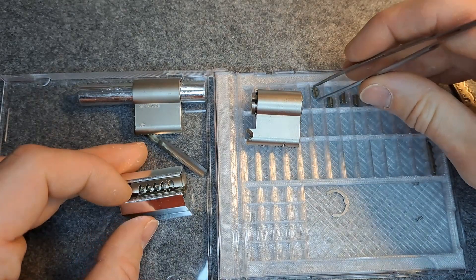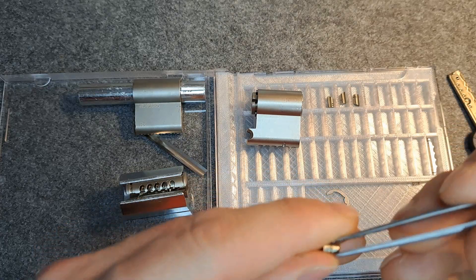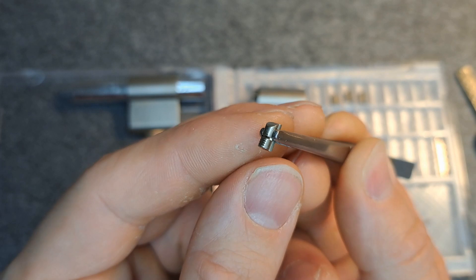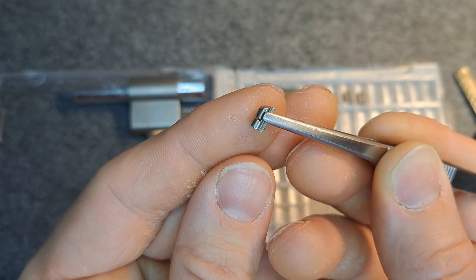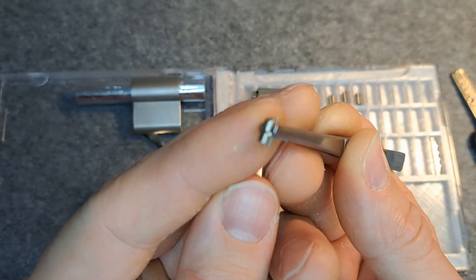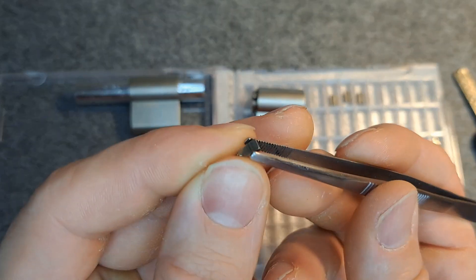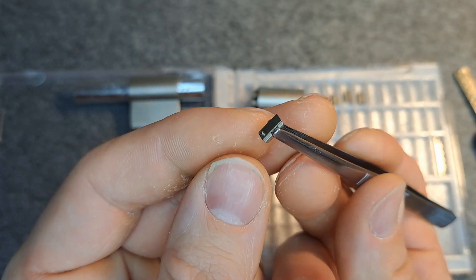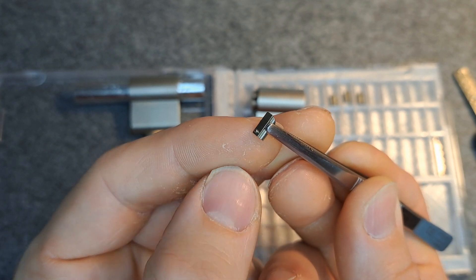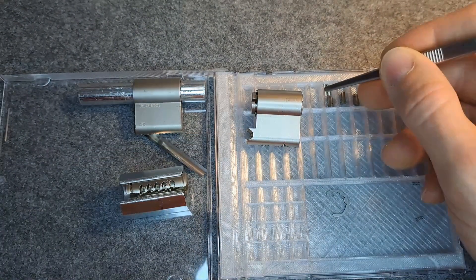Let's have a look at one of the sliders. Here you see one true gate and you can also see the false gates. On this side is the side with the knob, which will interact with the groove in the key. And here you put your picks on and push it around.